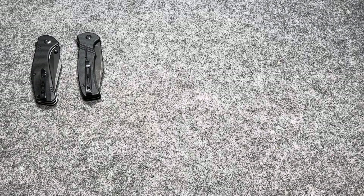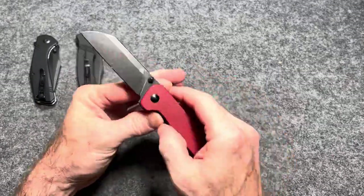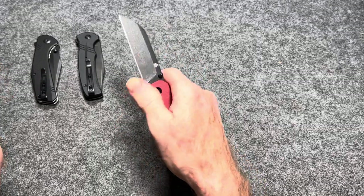Next we have a knife that most of you know and have seen if you've been around knives for any time whatsoever, but I've got to put it on a budget list because there are people who may come to this video new and looking for their first knife. The QSP Penguin — $32, D2 blade steel, on washers, but this is glassy smooth washer action.